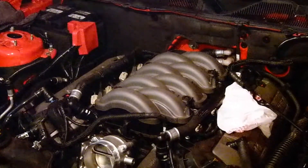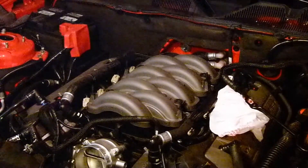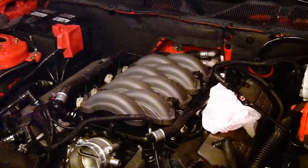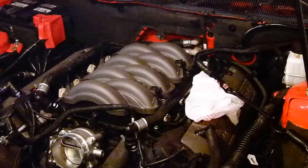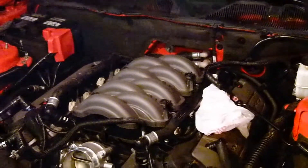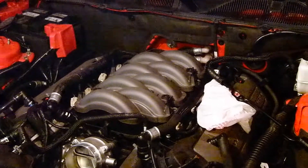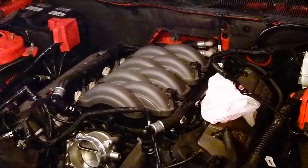Okay everybody, here's what I'm doing — taking out the stock manifold out of my Mustang GT. I'm going to install the Boss 302 manifold. This so far took me about three hours. I've knocked everything down, took all the electrical connections out, unplugged everything. I didn't want you to go through the boring part. If you had some really good mechanical skills, you could tackle this very easily.